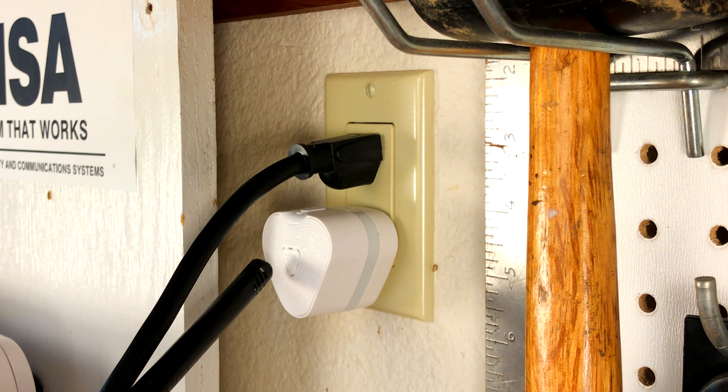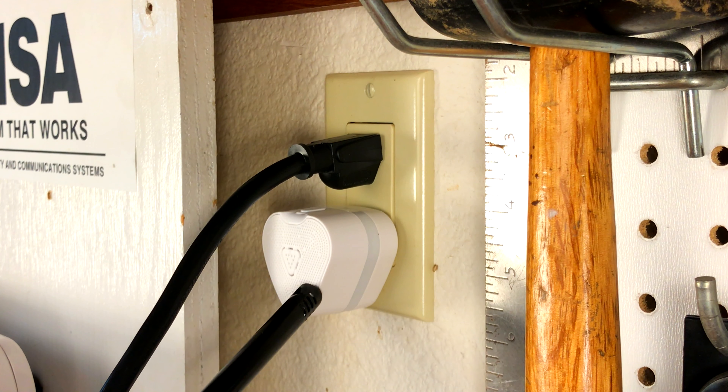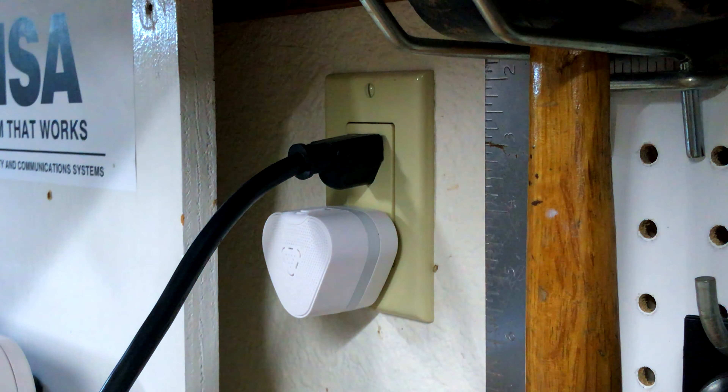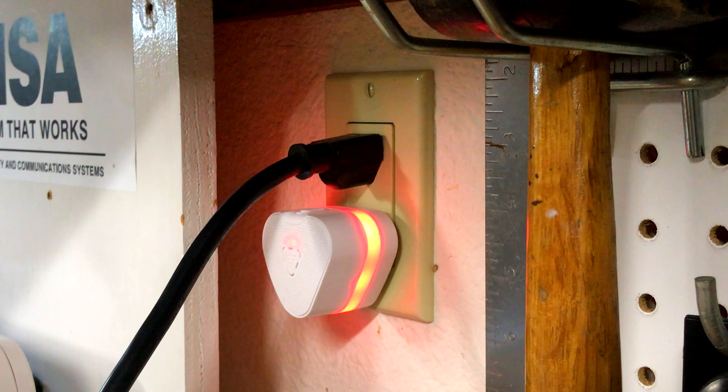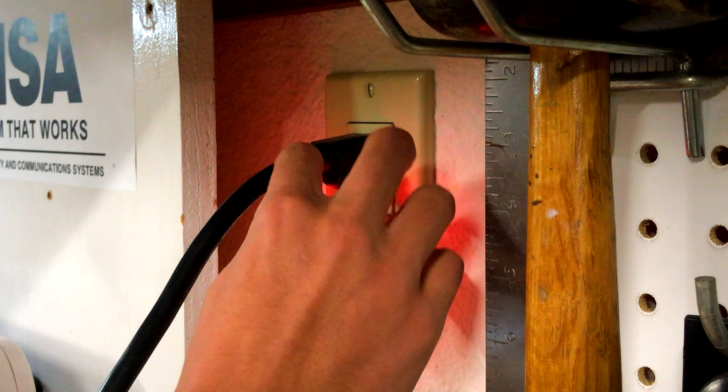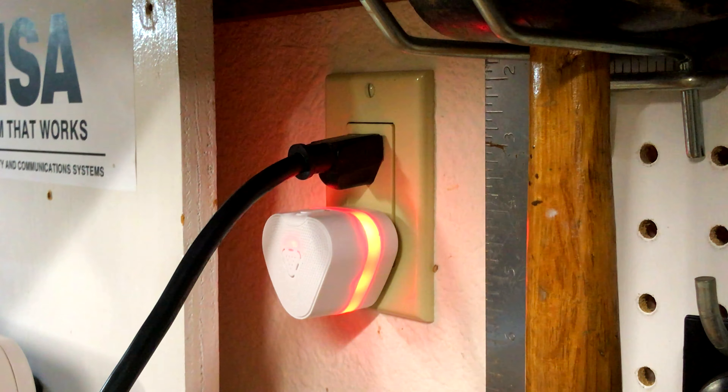Now what we're going to do to test it for natural gas is we're going to use a lighter. Lighters actually put out natural gas if you don't use the spark on it — if you just push down on this part, it'll just put out natural gas. So we're going to go ahead and hold it up to it and hold down on this, which will put out some natural gas, and we'll see if it works.